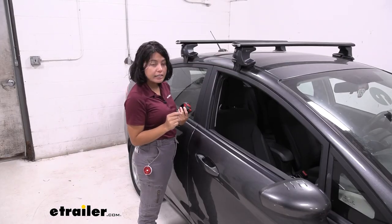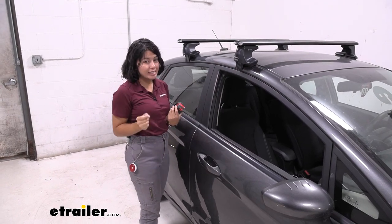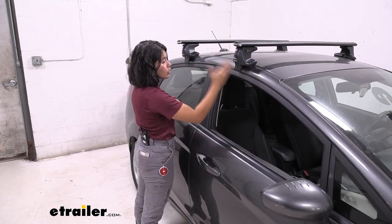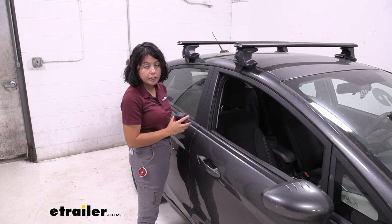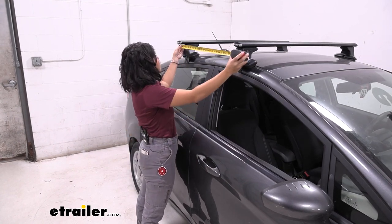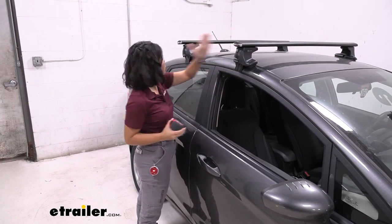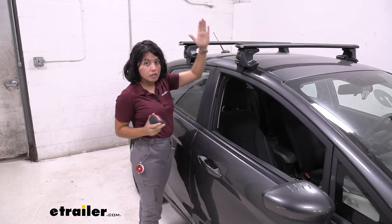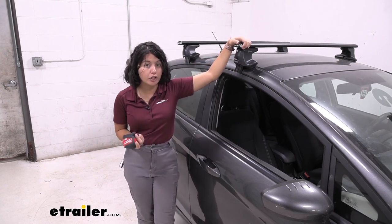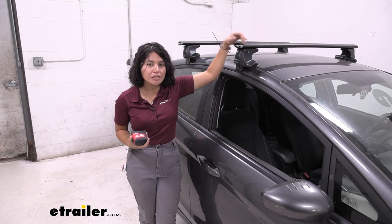This does have a custom fit kit which is designed around the shape of your vehicle. The downside is it requires you to put it in one specific spot on your car and you can't move them back and forth. Your crossbar spread is fixed at almost 27 inches center to center. Some accessories require a specific crossbar spread, especially roof boxes, so just double check that yours will fit.